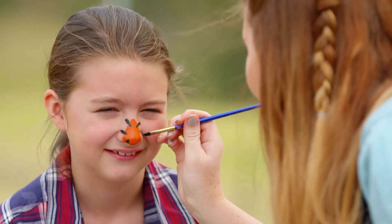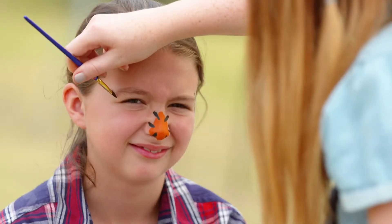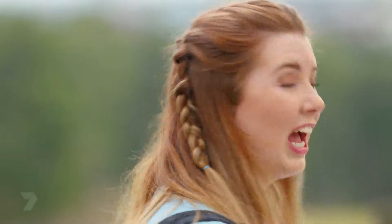With the same black paint and art brush, draw on two X's at the end of the eyebrow. We want to have that same stitching effect on the mouth, so do small vertical lines.